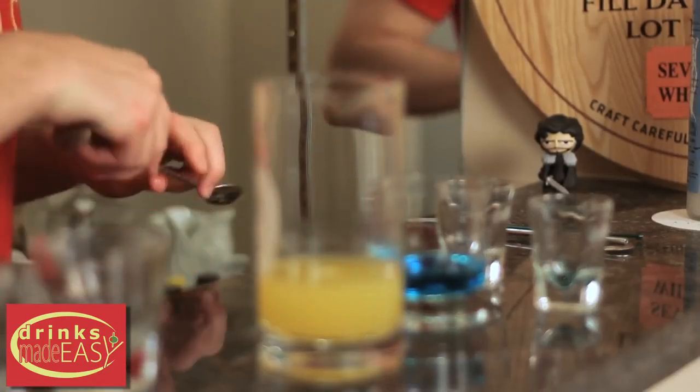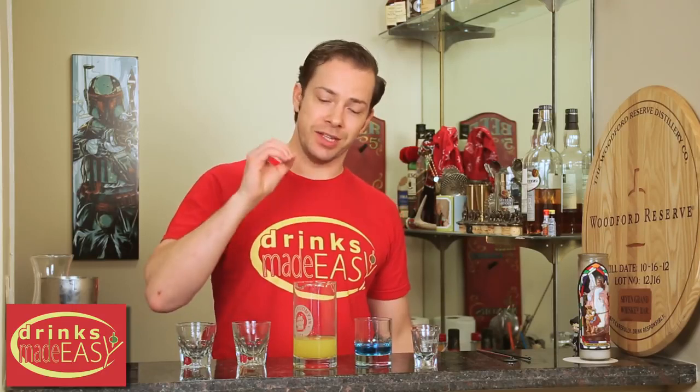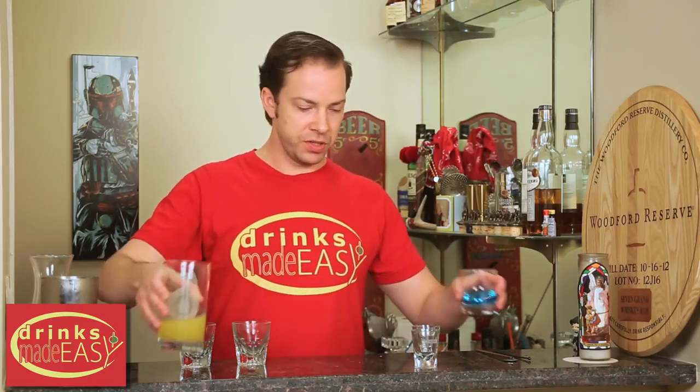Now if you don't do this, there's no way this is gonna properly layer, because the only thing heavier than blue curaçao is grenadine, and the pineapple juice and the Malibu have two different viscosities as well, so it won't work together. Put those aside.